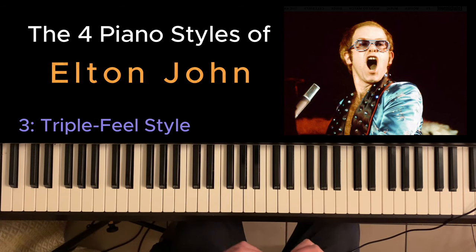Next we're going to look at Elton's triple feel style. The timing goes 1, 2, 3, 4, 5, 6, 7, 8, 9, 10, 11, 12 — think of Blueberry Hill by Fats Domino. The key thing is it's got four beats and each of them is split in three, so you've got four sets of triplets, and it swings.